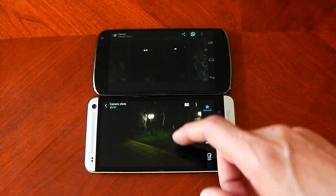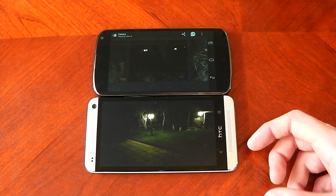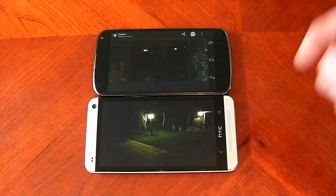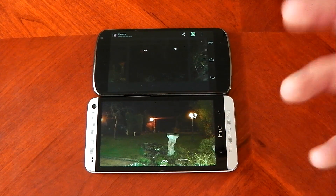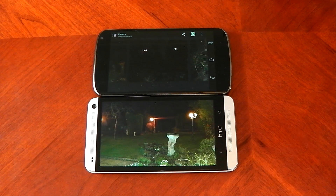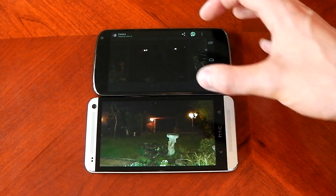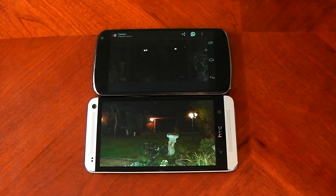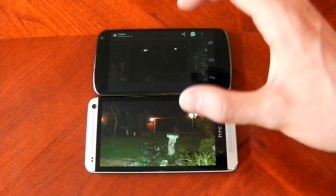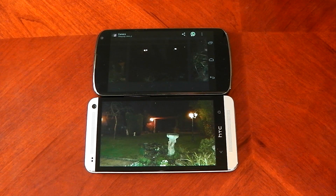You can't debate the low light performance of the HTC One's ultra pixel camera — it's amazing. If you take a lot of low light shots or go out at night with friends, the HTC One is going to give you far better images in low light with or without the flash. It's an 8 megapixel camera versus a 4 megapixel camera, and it goes to show you it's not all about the megapixel count. I'll do another test in full light to see if the megapixels make a difference. That is the low light performance of the HTC One!